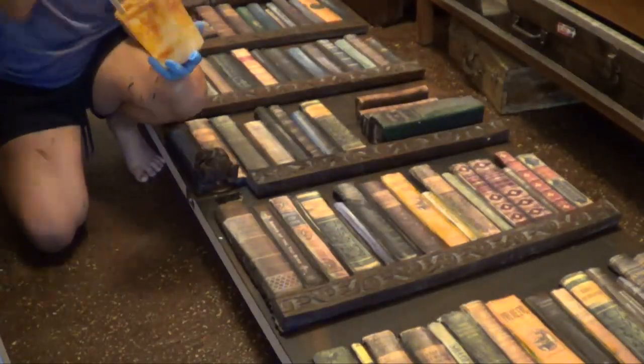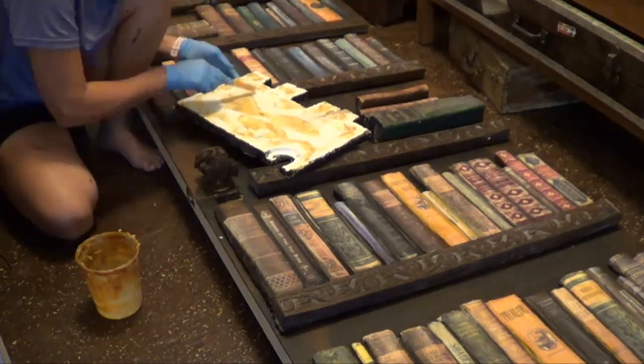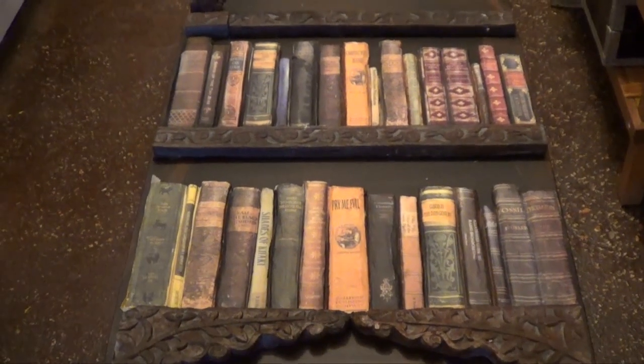I have attached with epoxy the books and the molding to the door. I'm letting it all set up.